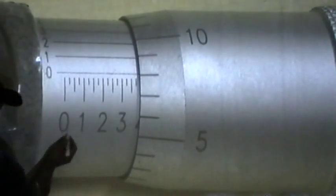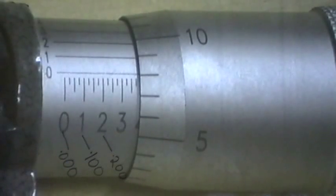We're going to learn how to read this micrometer now. The easiest way to remember is to think of the numbers exposed on the sleeve when you turn the thimble as dollars. The micrometer reads in decimals, so the number one dollar is written as .100, two dollars is .200, and so on depending on what number you see exposed.